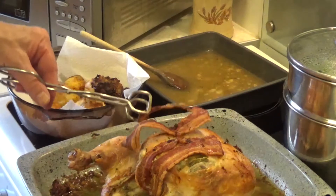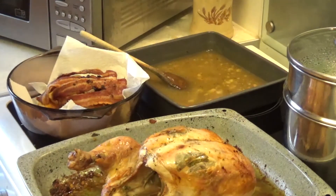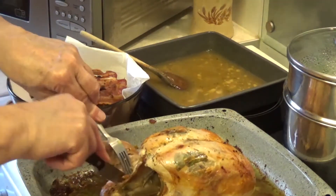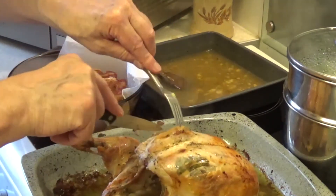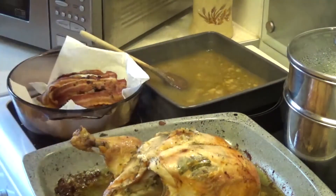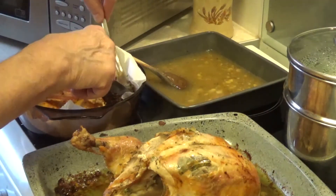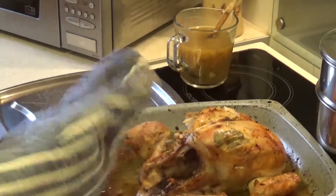I'm going to take the bacon out which protected the top of the chicken, and then double check the chicken. Get hold of the leg — if it breaks apart when you push it, you know it's done. The legs are done. Going to the breast — the breast is done, just a tiny fraction more time needed. A lovely piece of soft chicken. We've now taken the chicken out.